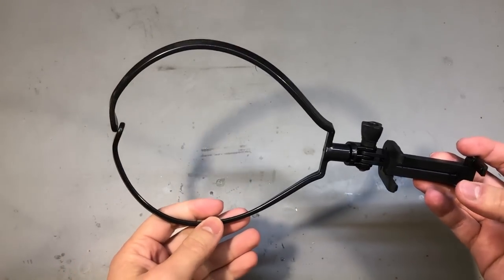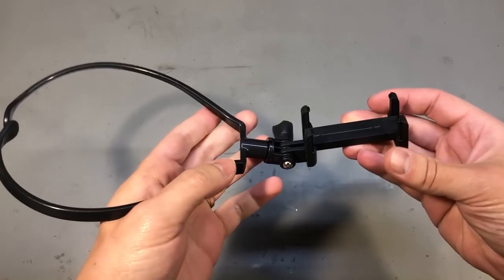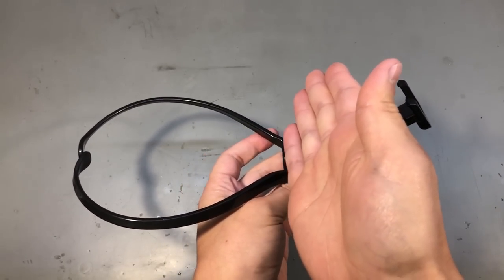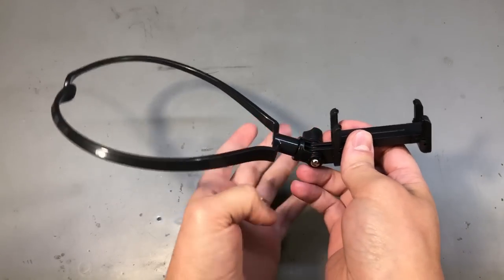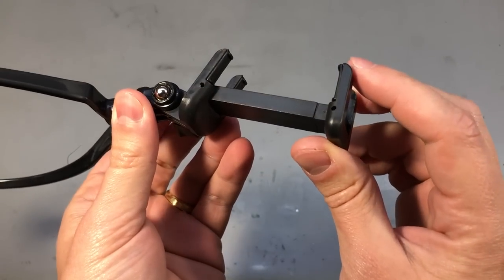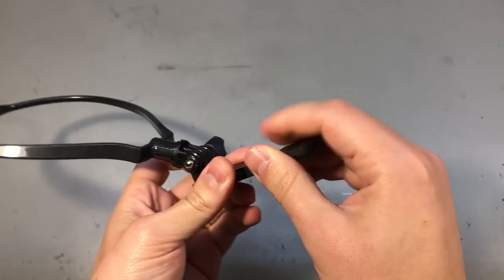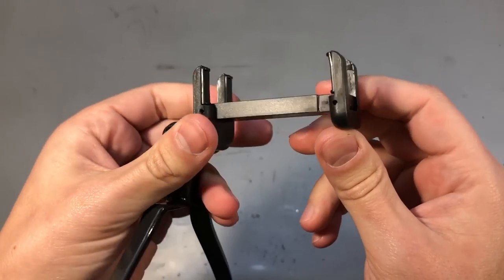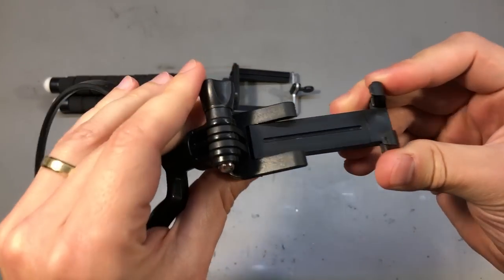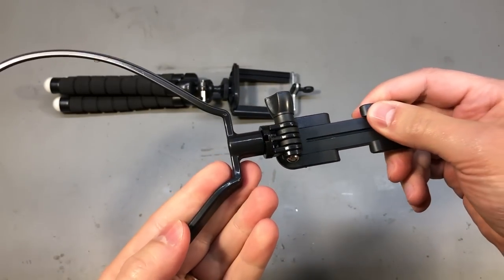Here's something interesting — did you know you can attach your phone around your neck with this gadget? Well, it's not a great idea because the screen ends up right against your chin. That's not why I ordered it though — I ordered it because I can't find this type of foldable phone clamp sold separately. This is the clamp I use on my tripod, and I prefer this style because it's much simpler to use than older designs. I'm just going to harvest the clamp from this kit.